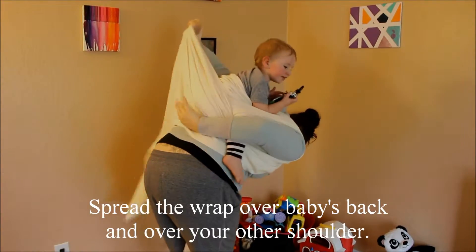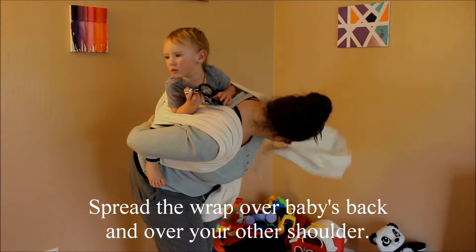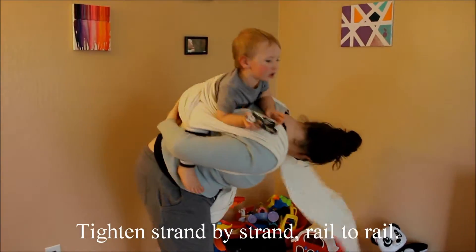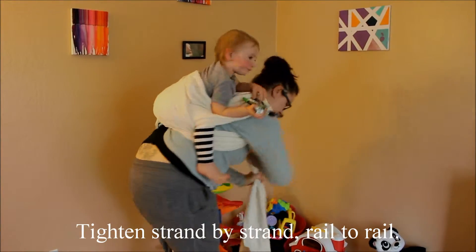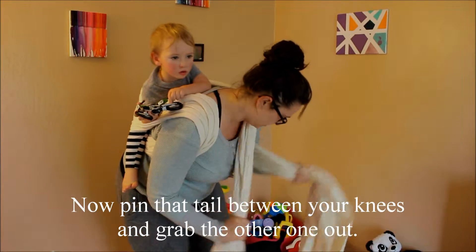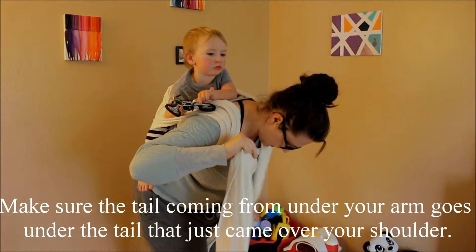I'm coming up between his legs and that's going to just come over my shoulder. I'm going to pull that nice and tight. Now I'm going to pin this side between my legs and I'll work on this now.